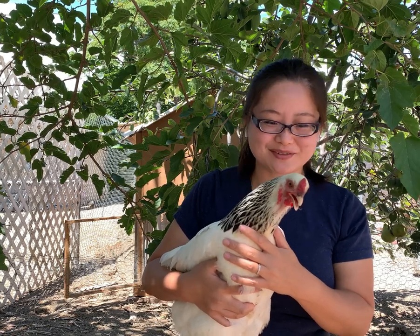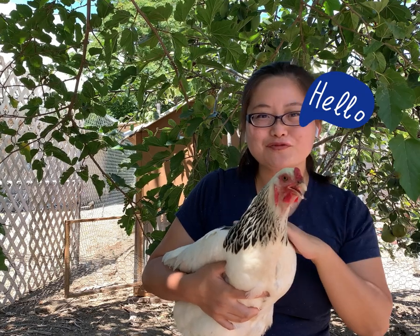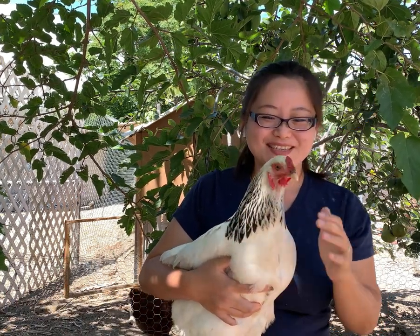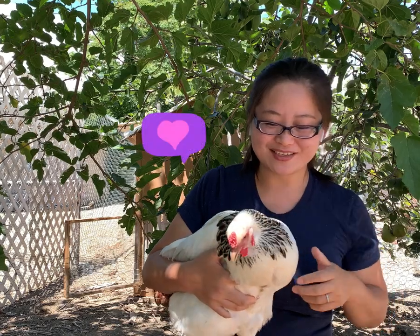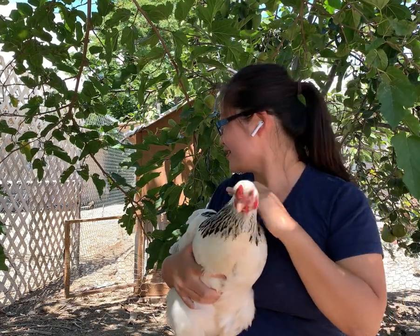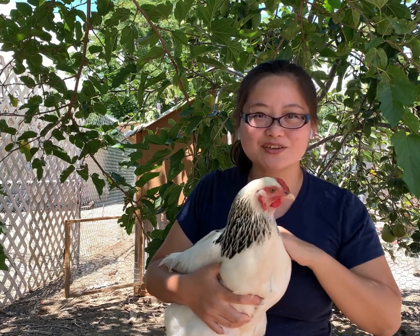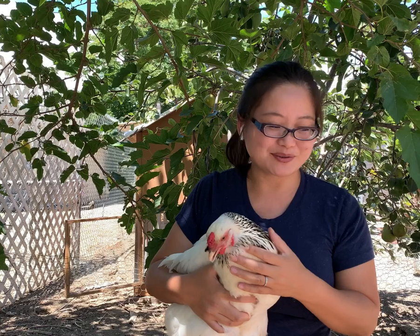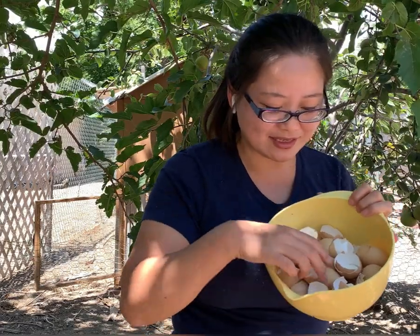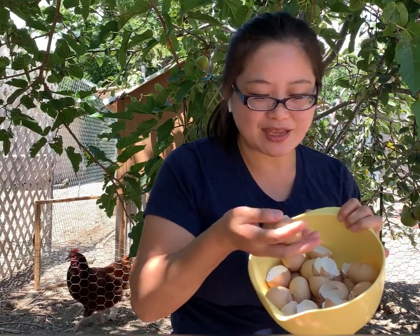Hello everyone, welcome to my channel! If this is your first time here, welcome. If you have been here before, welcome back. This one is Vanilla — she's laying eggs. I have another two adult hens named Chocolate and Sprinkle, and I have two baby chicks named Summer and Rainbow. Today I'm going to show you how we can add dried eggshells as a free calcium supplement into their diet.